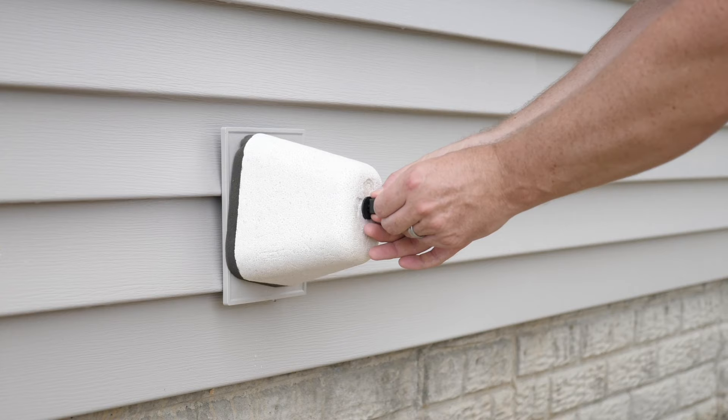As an added layer of protection in colder areas, we recommend you use a standard outdoor faucet cover, which can be purchased for a few dollars at your local hardware store.